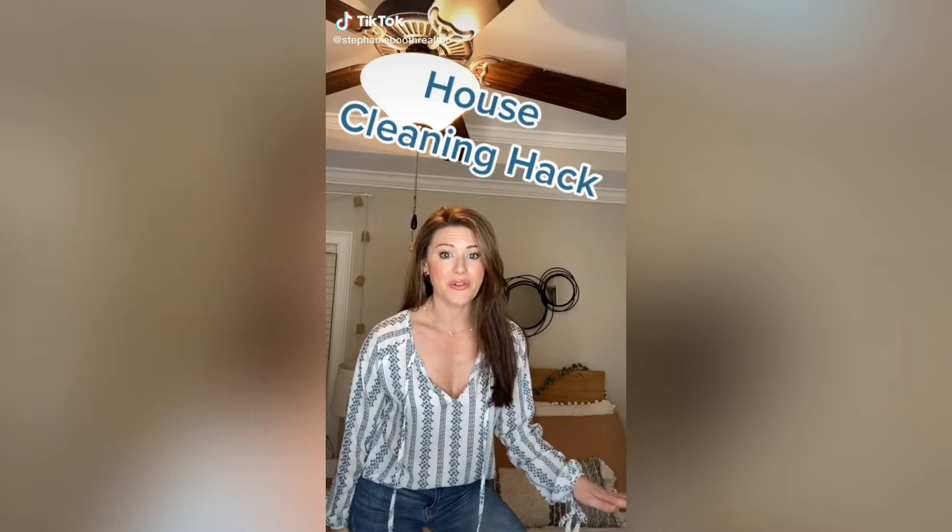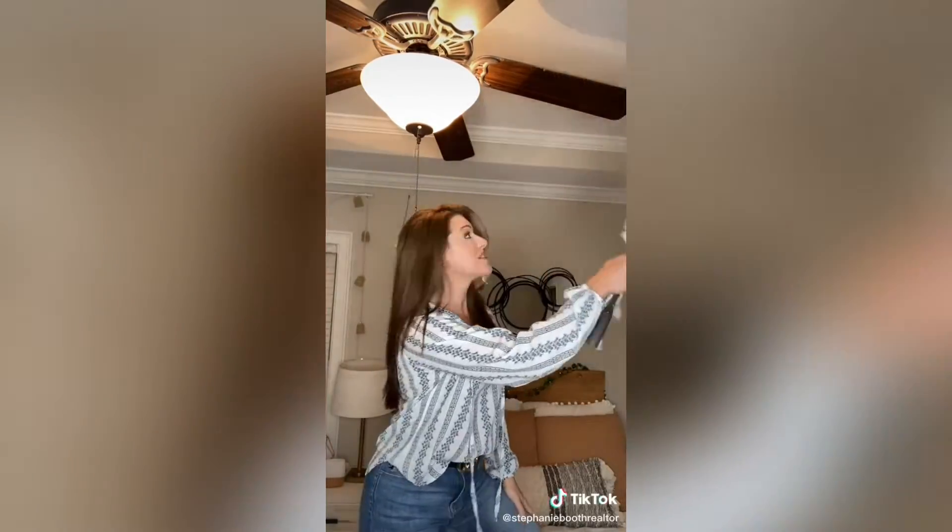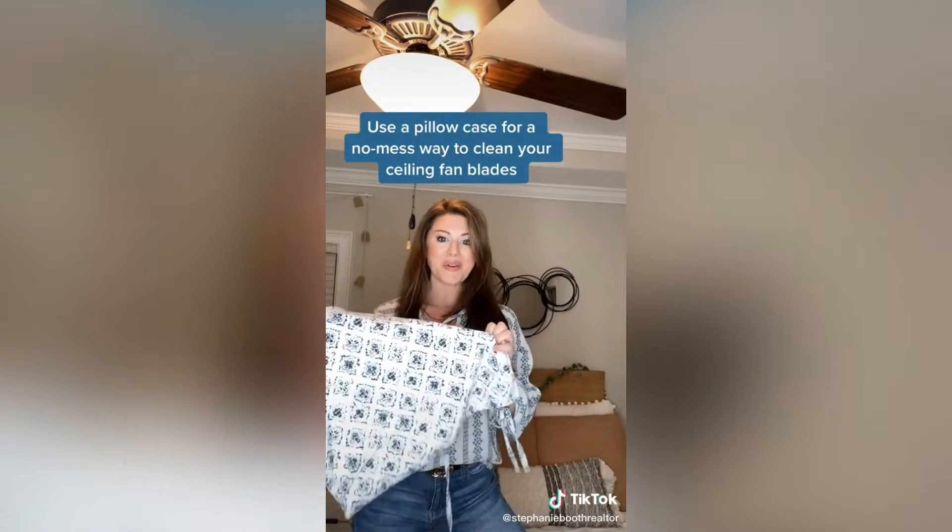If you use your ceiling fan regularly, it's gonna get dusty. Instead of using one of these to knock all the dirt onto your bed or your floor, instead do this — use a pillowcase.